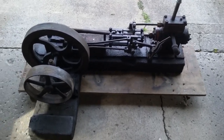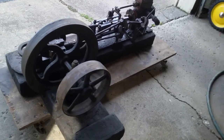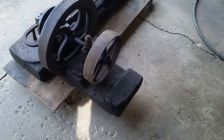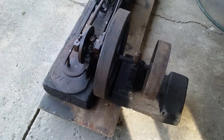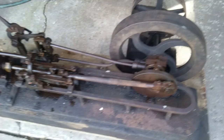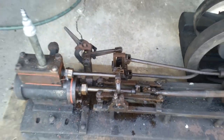This is my reversing live steam engine, built around the 1840s to 1850s. It's 40 inches long, 26 inches wide, weighs around 250 pounds, with a bore of about two and a half inches and a five inch stroke. This is a reversing engine, which is unusual for this era and this size.